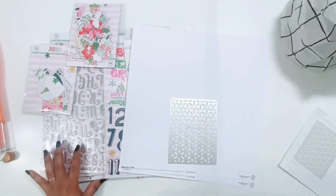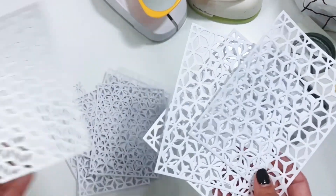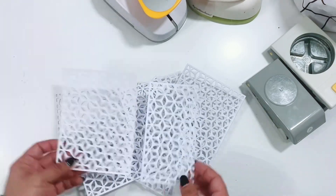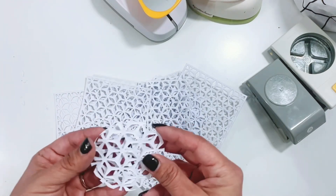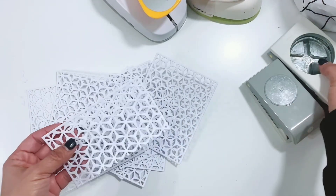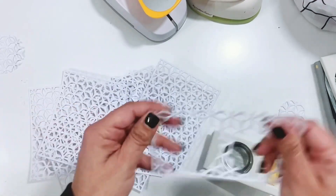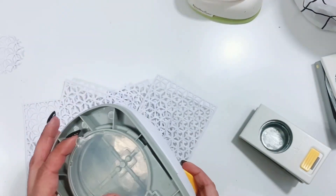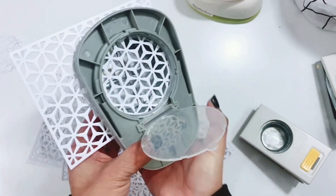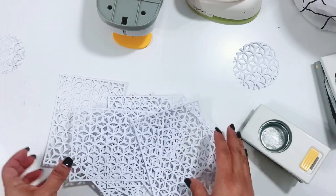I've die cut the background die with the white cardstock. Now I'm gonna take my circle punches and just punch out a bunch of circles in different sizes. I'm not exactly sure what my plan is, but here are just a couple that I did. I'm going to punch all of these out and then figure out what I want to do — I know I want to place them on the layout just to add some nice texture.